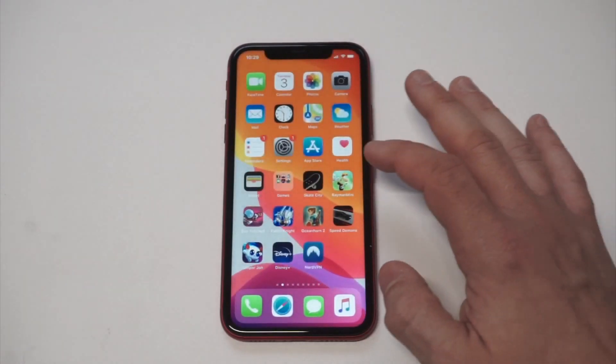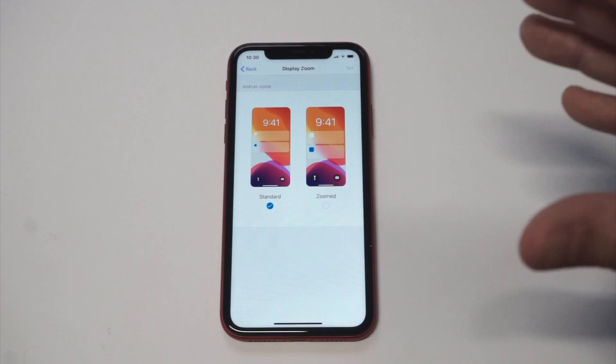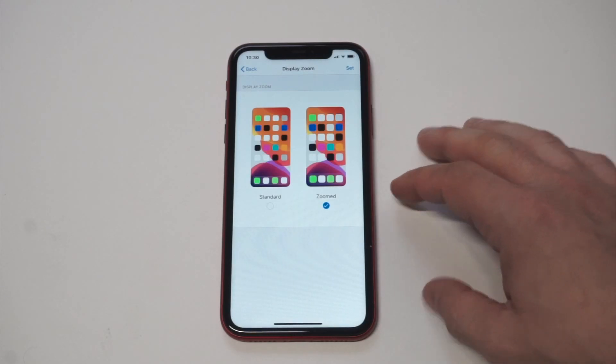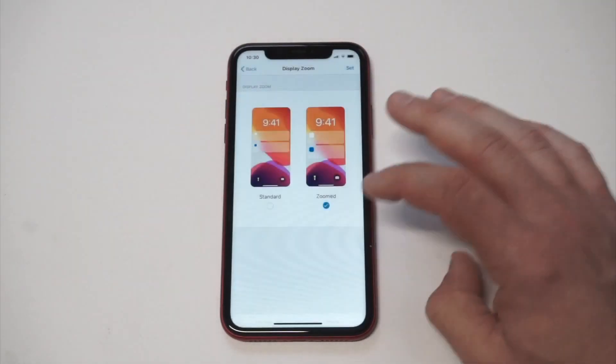What you want to do when you're in the Display section is click on Display Zoom, click on View, and now you're going to see the other option in here. You've got Standard and Zoomed. Let's check out Zoomed because this is what we're going to do.